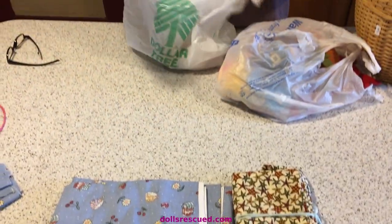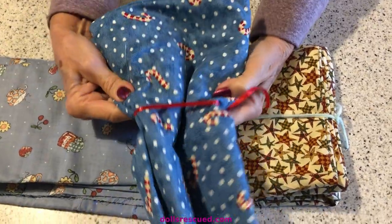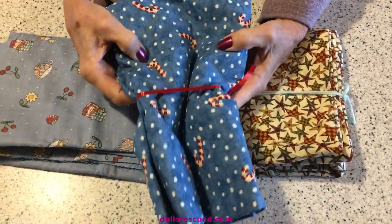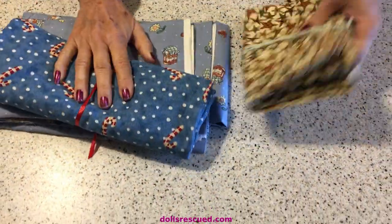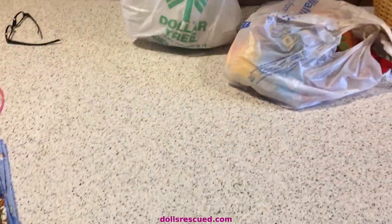And then she had this. How cute is that for Christmas? And this is a whole piece. Those little candy canes - that was a jackpot. I think I paid maybe a dollar each for those.